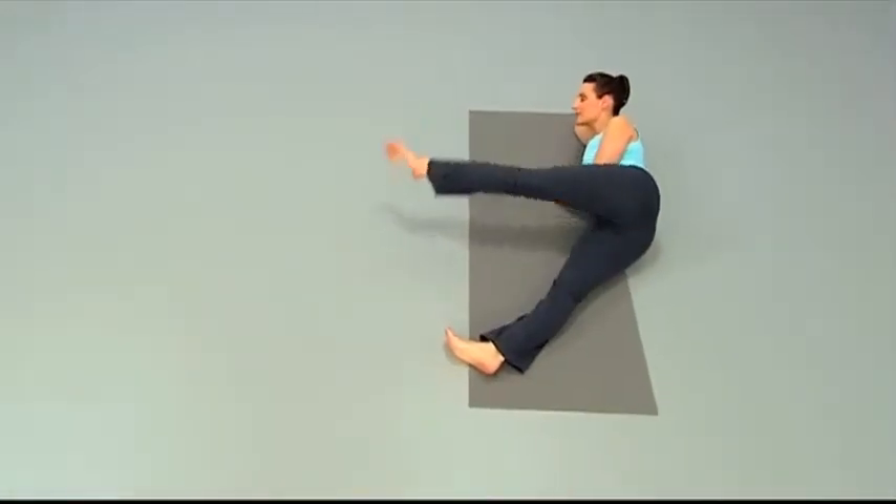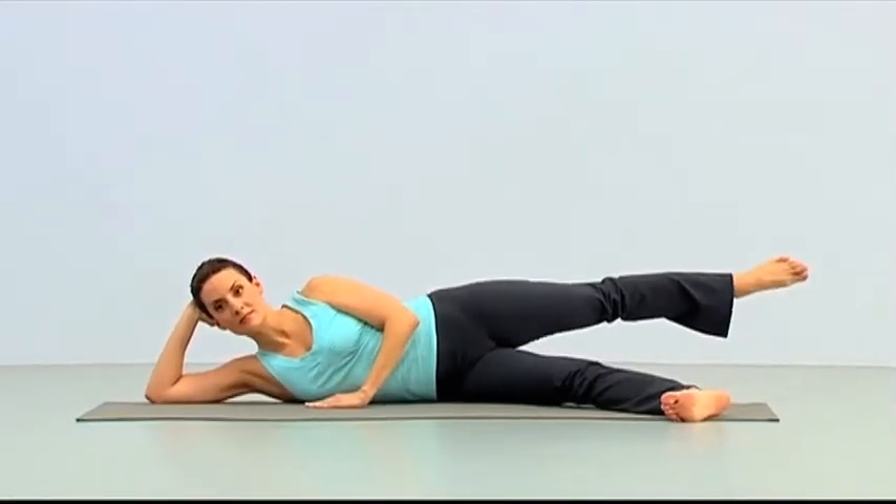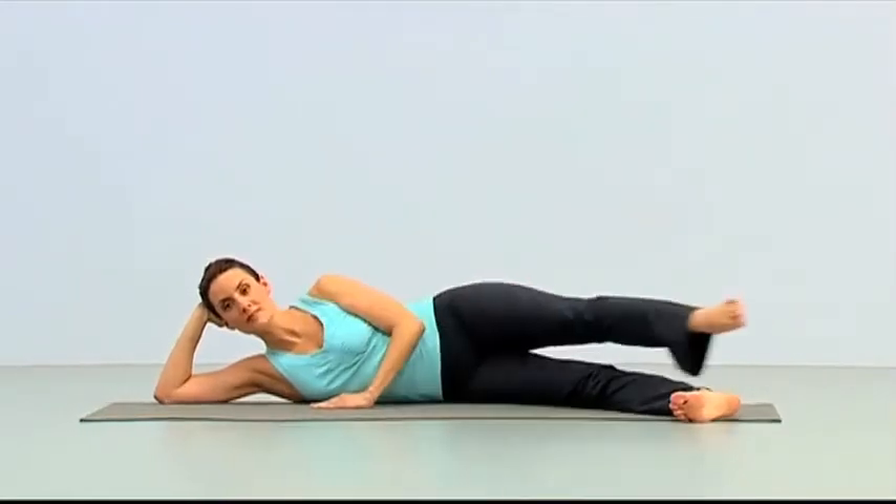Kick, kick, and reach it back and long. One more — kick, kick, reach it back and down.